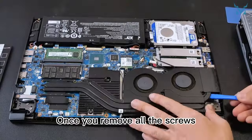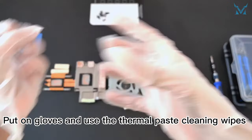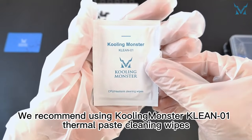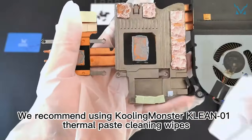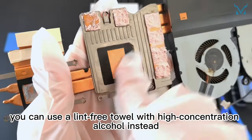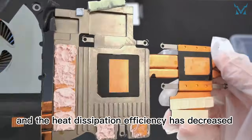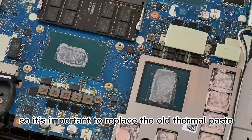Once you remove all the screws, take off the heat sink. Put on gloves and use the thermal paste cleaning wipes to remove the dried thermal paste from the heat sink and processor. We recommend using Cooling Monster KLEAN01 thermal paste cleaning wipes. If you don't have cleaning wipes, you can use a lint-free towel with high concentration alcohol instead. Over time, the thermal paste on the laptop dries up and heat dissipation efficiency decreases, so it's important to replace it.